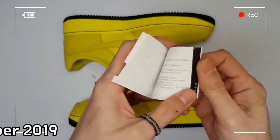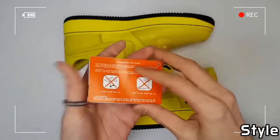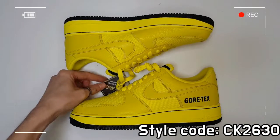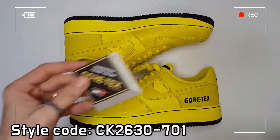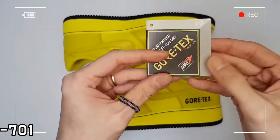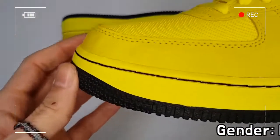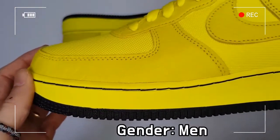The Nike Air unit offers excellent cushioning, while padding at the collar feels soft and comfortable. The non-marking rubber improves traction as well as durability. The mixture of textile and full grain leather on the upper enhances breathability and provides a luxurious feel.